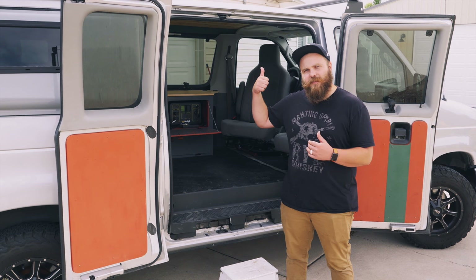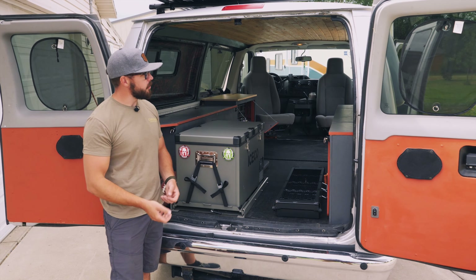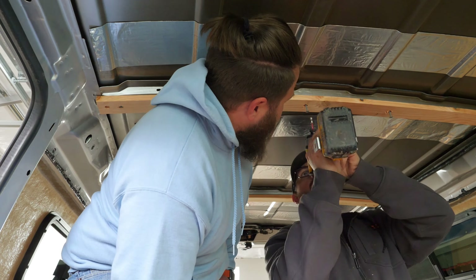Next we moved on to the ceiling. The ceiling is pretty simple. We added some studs along the ribs, threw some insulation in, and then added some tongue and groove cedar across the entire thing. If you want more details, you can check out episode two of the interior of the whole build, which really goes into the cabinets, the ceiling, and all the other interior.